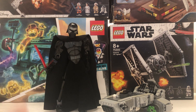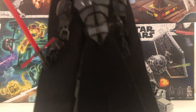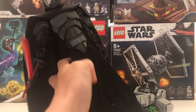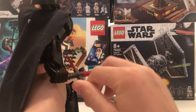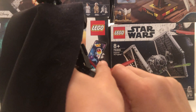These two I managed to get for one pound together. This is the Kylo Ren buildable figure from I think 2015. This is a really great buildable figure. He has two cloth pieces, one at the front and one at the back. He has this really nice chest plate and this lightsaber. The blades that they use on the side are just little lightsaber blades.